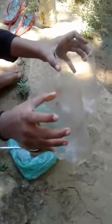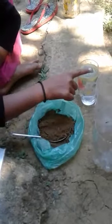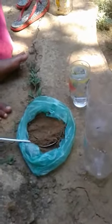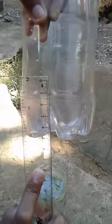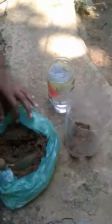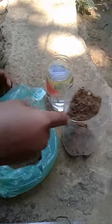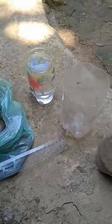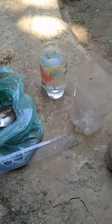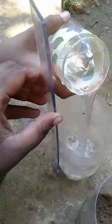Two vessels of the same size — one for soil and one for water. We want to put soil into one vessel up to four centimetres, and put water into the other vessel up to four centimetres. We now have four centimetres of water and four centimetres of soil.